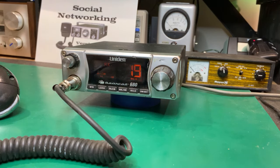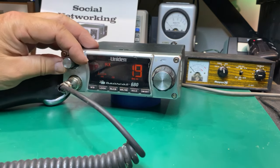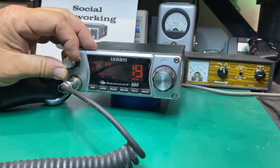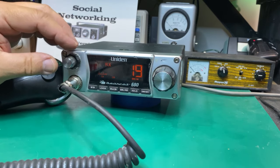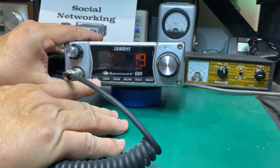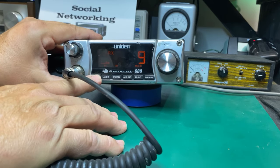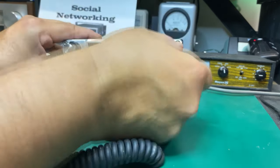So we're on channel 19. I'm not sure if this is a trucker's radio or not. I've got the volume up all the way and the squelch is all the way counterclockwise. On the front here we have a channel 9 and 19 switch.